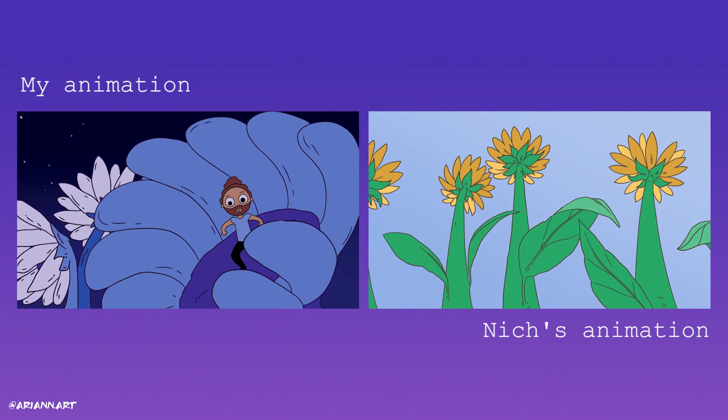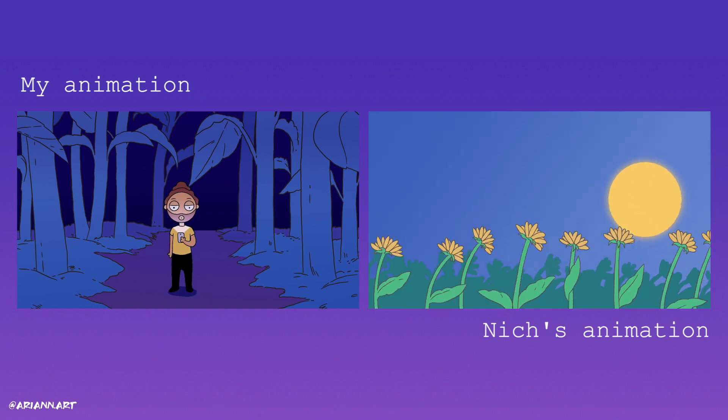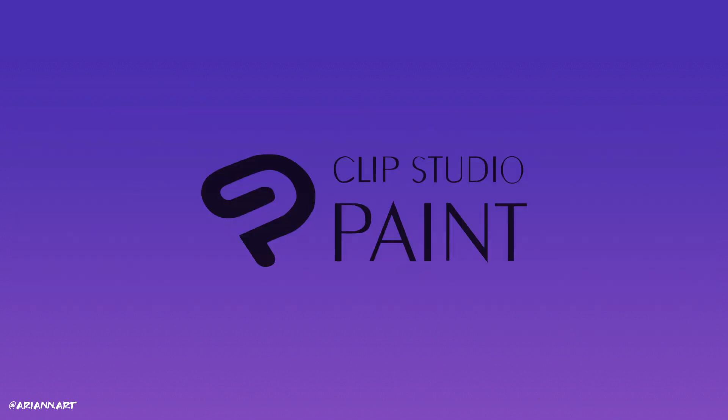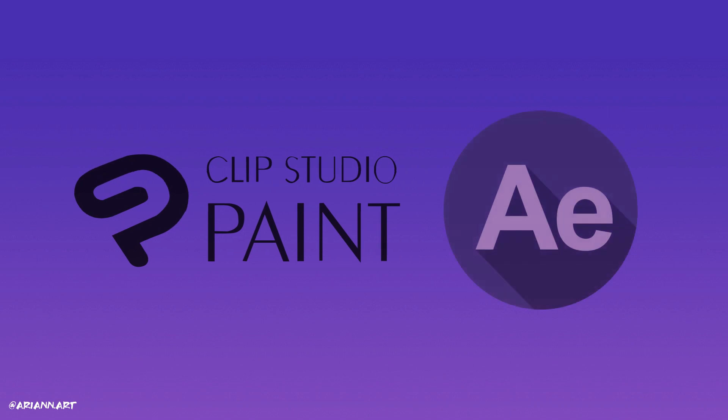Step 4: Animation. With the basics of pre-production already figured out, Nish and I were able to animate this music video and it was an absolute blast. On my side, I only used Clip Studio Paint X, and I know that Nish used Clip Studio as well and also After Effects.